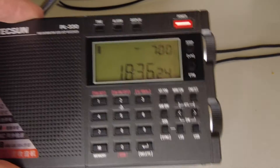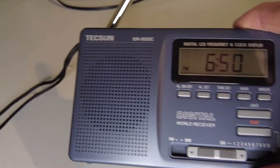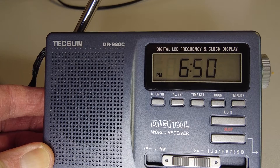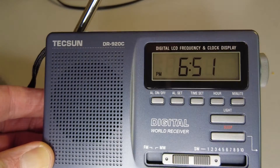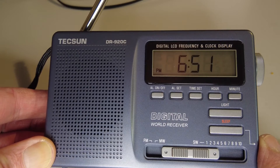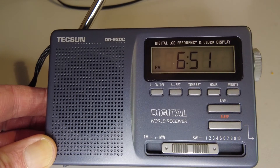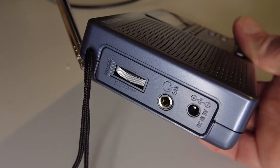The band sounded quite different on the PL330, I'm sure you'll agree. Now the difference is, this little DR920C is a single conversion radio, so it's going to be prone to image interference and more prone to overloading. But I was surprised just how much the short length of wire from this Texan reel-out antenna caused in the way of overload problems. So the moral of the story is: this radio is certainly not suitable for use with an external antenna. It's reasonable with its own telescopic, but it overloads very easily with any kind of external antenna — and that's probably one good reason why there's no external antenna socket on this radio.